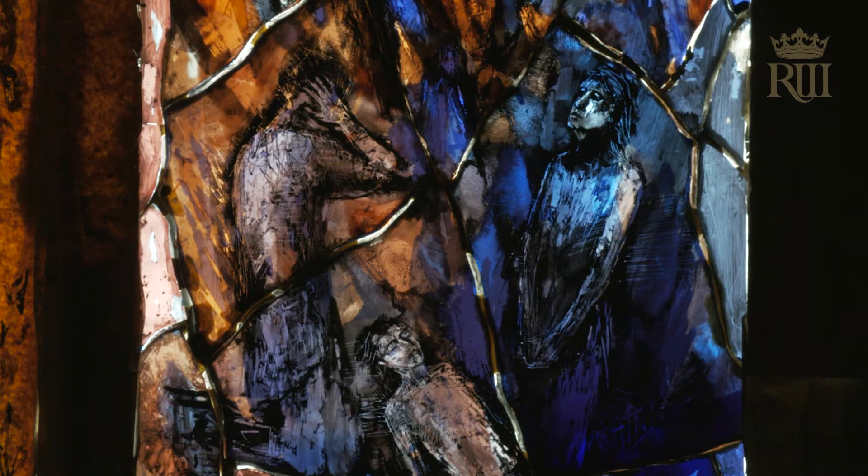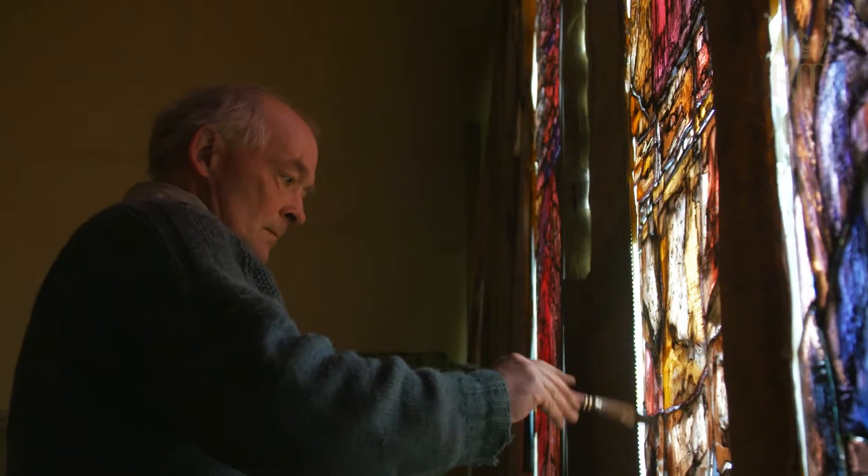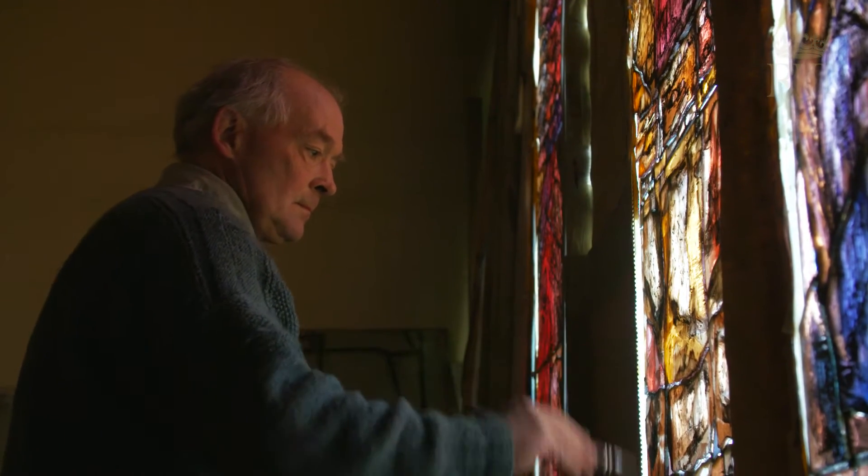Even though I've made windows for extraordinary buildings over the years, I don't feel any less daunted. I'm working on painting, which is a misnomer in many ways.